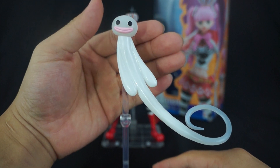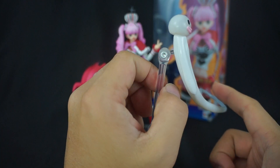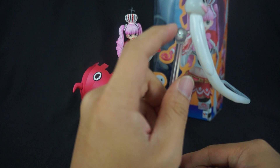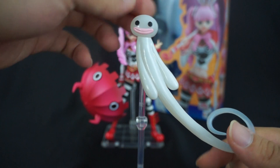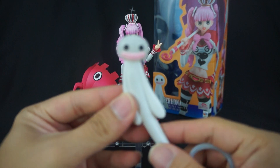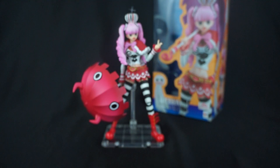Moving on, we have this large ghoul figure. Unfortunately, the base it's on does not come with it — this is actually a Tamashi Nations display base. I really wish Variable Action Heroes included a base for this one because it's definitely needed. There's a peg hole right there and any base will do — the figma base, the Tamashi Nations base, or even the Variable Action Heroes base will work, but you have to buy it separately. The ghoul itself looks freaking amazing and you can maneuver the head left, right, up, and down.